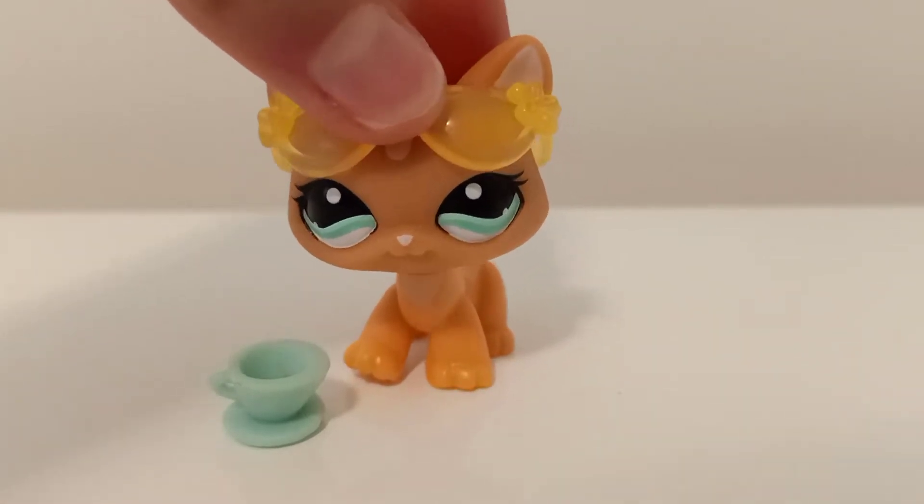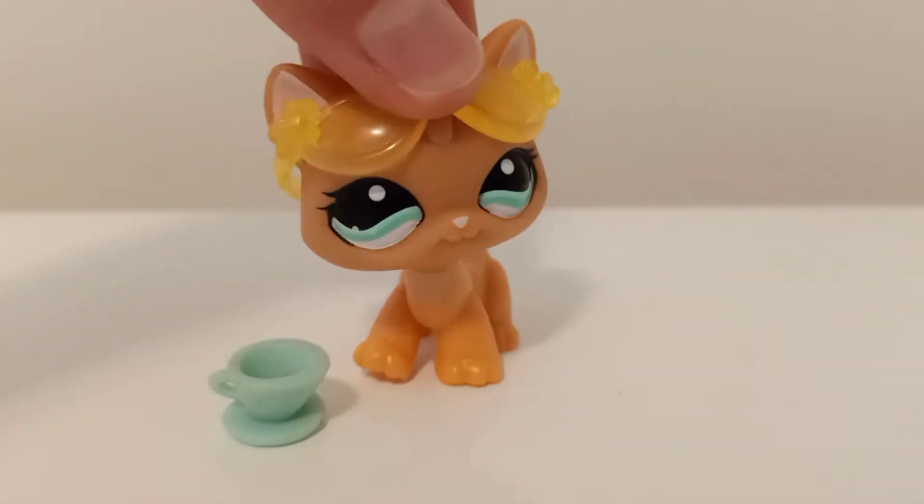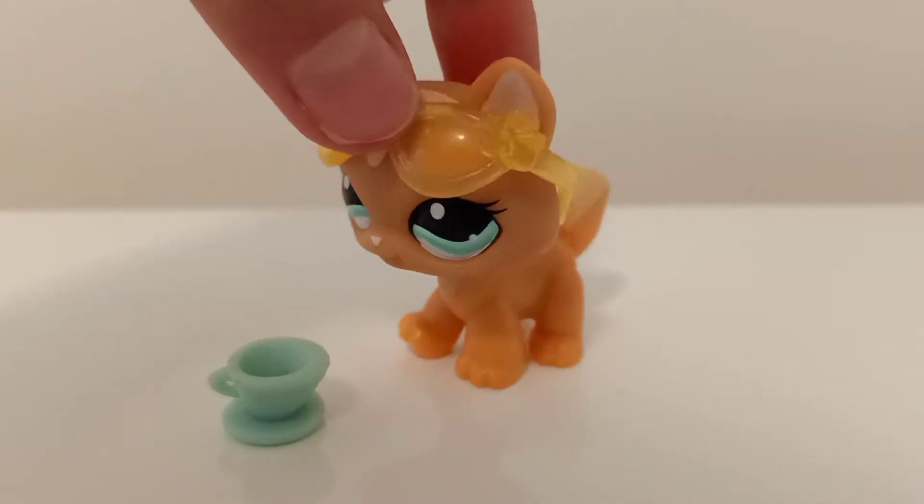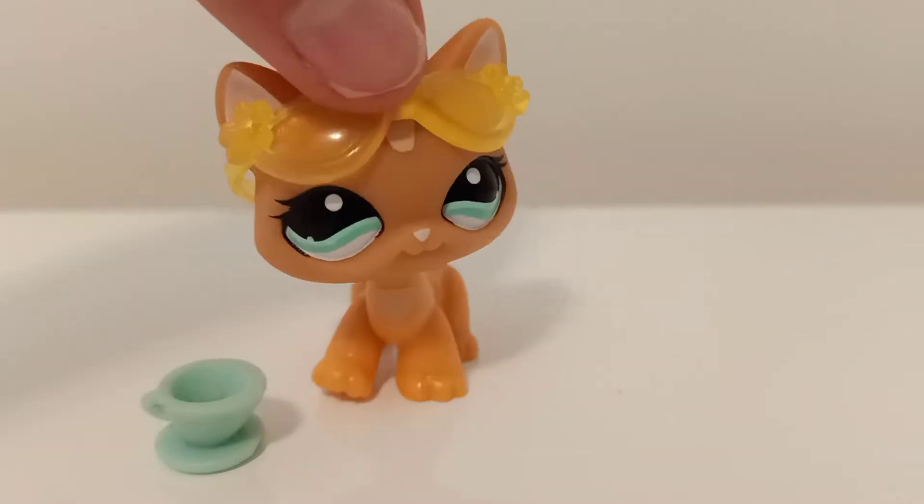Hi guys, it's LPS Jamin Avery here, and today I'm going to be doing my very first unboxing video. I want to tell you how I got these LPS.